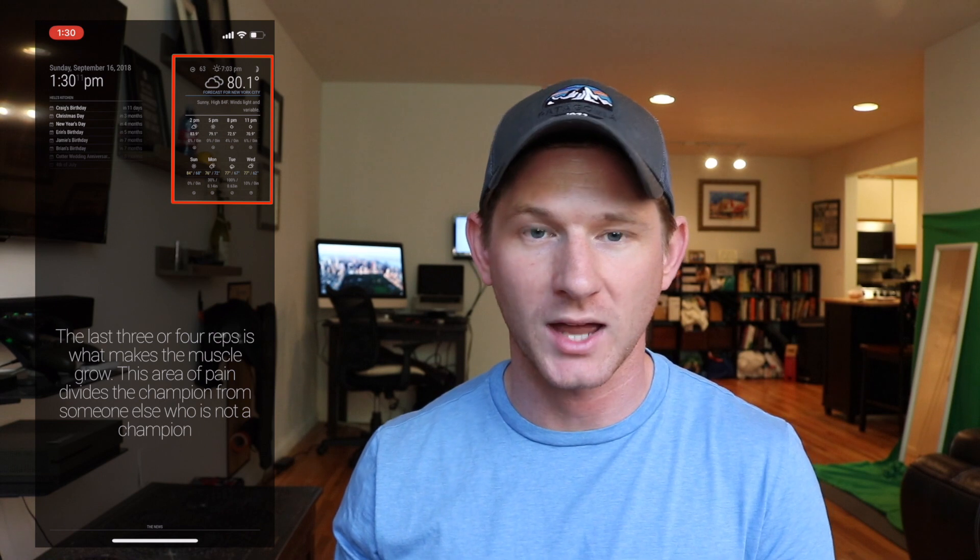In the top right I have a weather forecast. I get that from weatherunderground.com — they're allowing me to use their API. An API is basically a term for a data stream, so I'm getting regular weather updates from their website. On the top left I have a clock, and that's just based off the time on the Raspberry Pi.